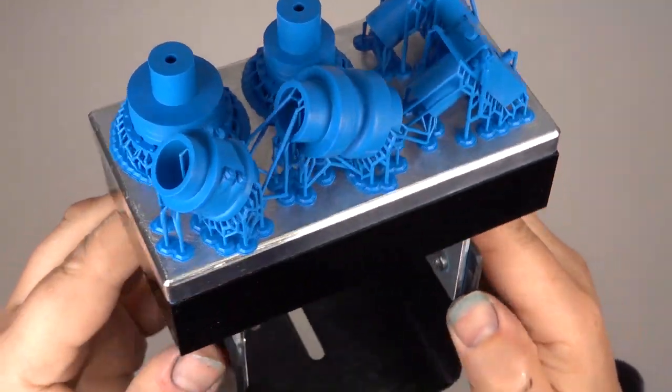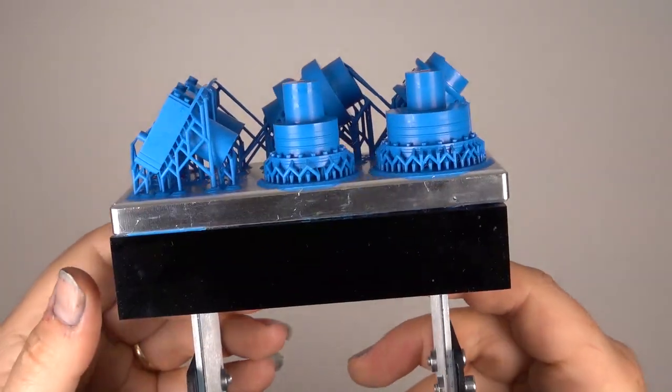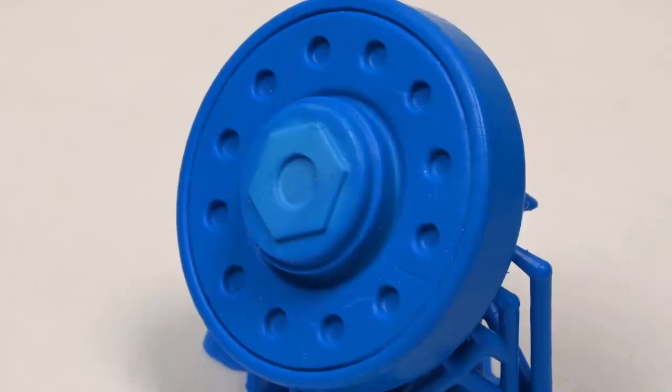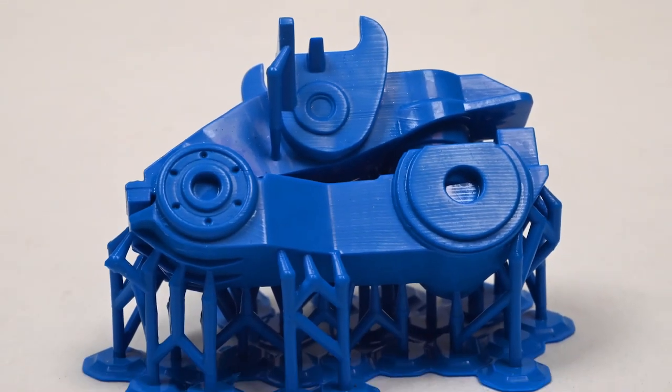Once the parts are removed from the build plate, the support material has to be trimmed away and the parts cleaned up. I've already made a start on cleaning up the parts and have many ready for mould making to be cast in pewter. But that'll have to wait for the next episode of Project Mouse.